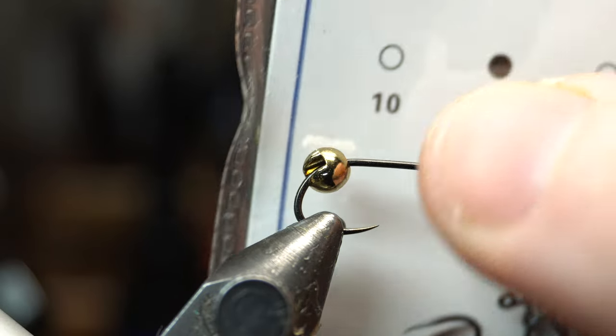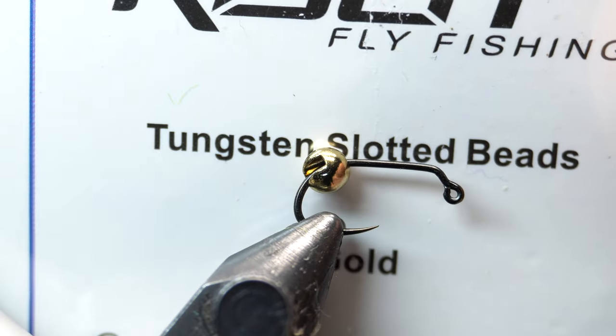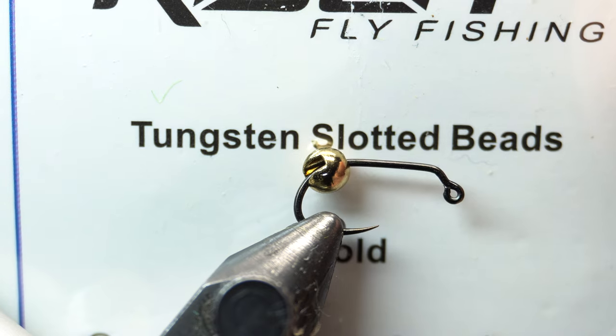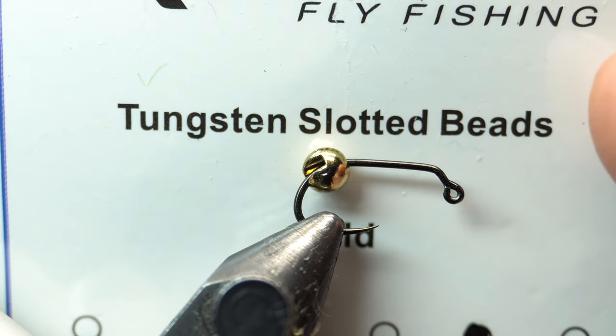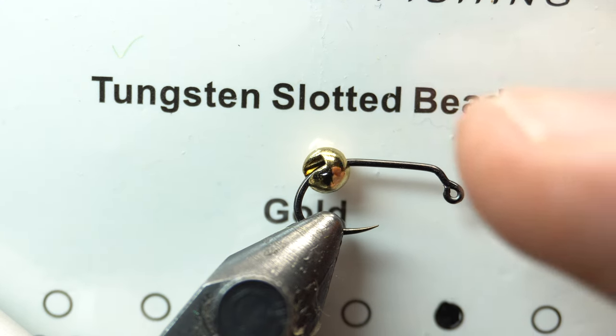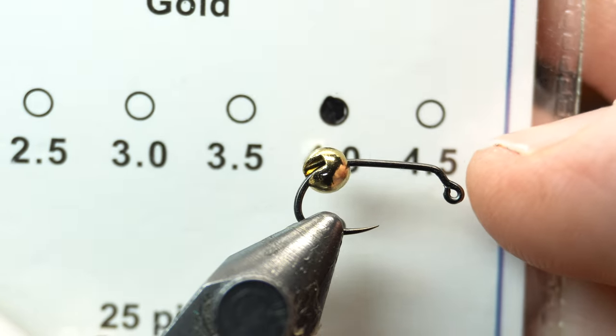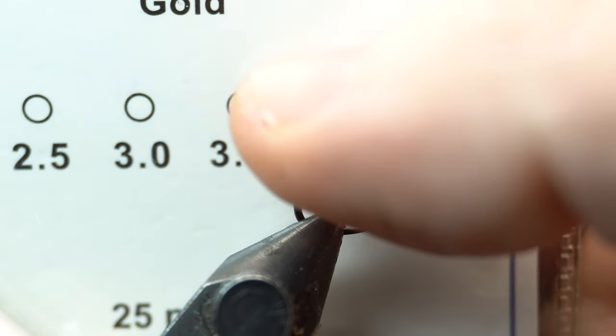You can go size 10 if you want — I would make the bead a little larger. We're also going to need a bead, and I'm using a tungsten slotted bead because they're quite heavy. So you could actually fish these on a little spinning rod as well and they will cast. They're quite heavy, especially if you go with that four and a half millimeter. This one is a four millimeter.